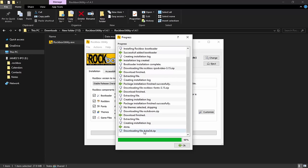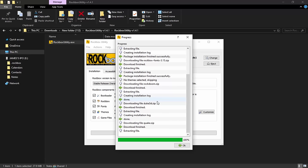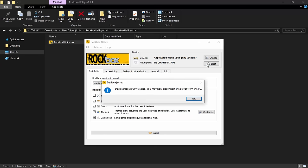It will also add some emulators — you can see it adding Duke 3D here, which is pretty cool. You can always get more stuff from the Rockbox website, like a Game Boy emulator or a Doom emulator. This is the final message we're looking for: 'Packaged installation finished successfully.' Just click OK and it will finish. As you can see it's now mounted as Apple iPod Video Fifth Generation.